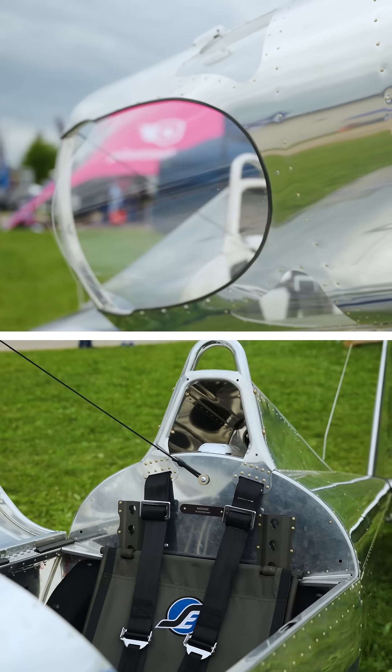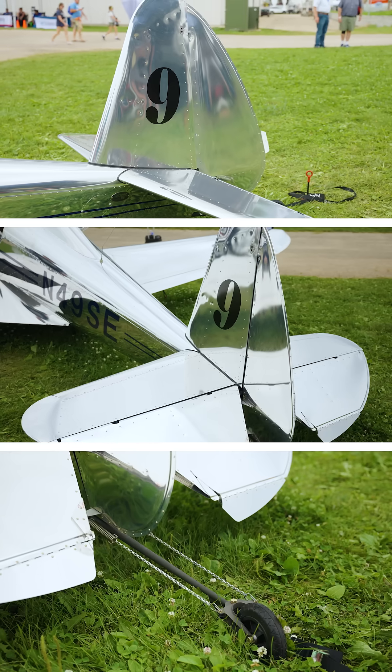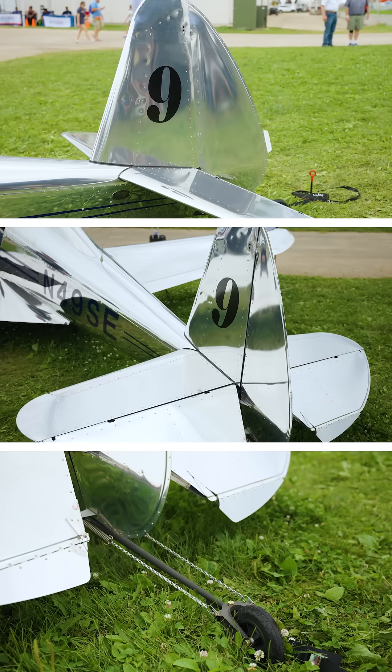A lot of people have asked me what sort of transition they need to be able to fly it. It's obviously a single-seat airplane. Here's my pat answer so far: show me three good landings in a Luscombe, and you will not bat an eye flying this airplane.